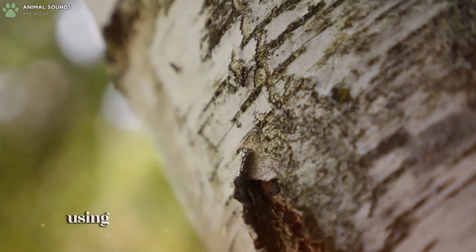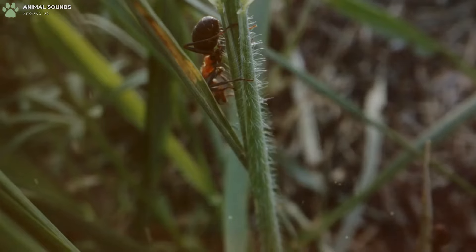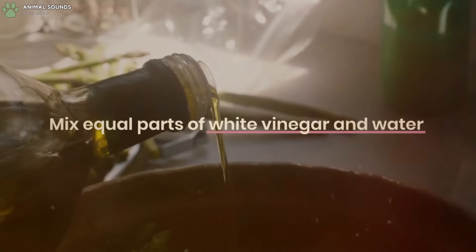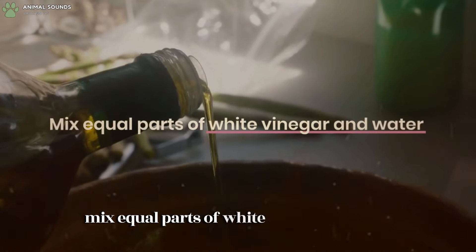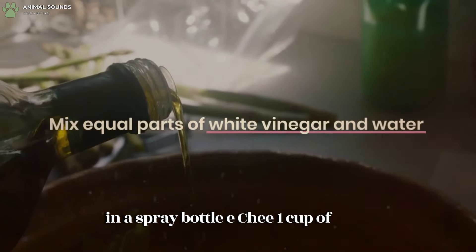Using white vinegar to get rid of ants is simple and highly effective. Mix equal parts of white vinegar and water in a spray bottle — for example, one cup of each.